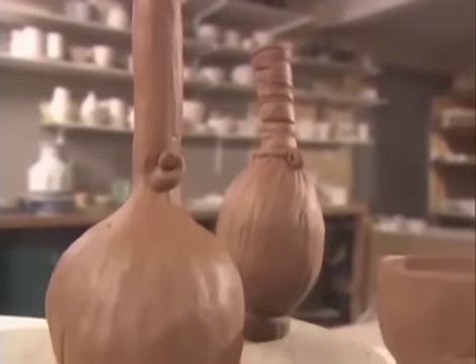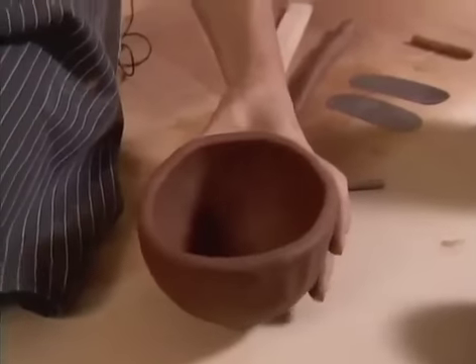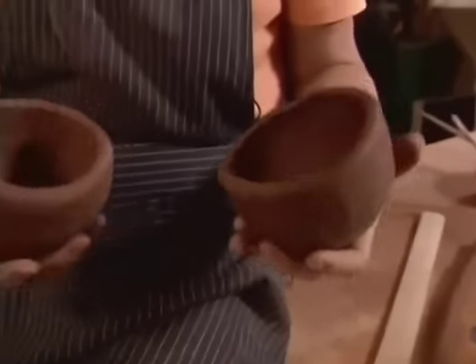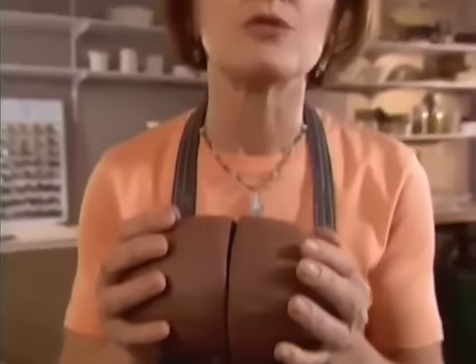Having mastered the simple pinch pot, we are now ready to tackle more complex forms. Two pinch pots can be joined together to create a hollow form, and the starting point for a new creation.